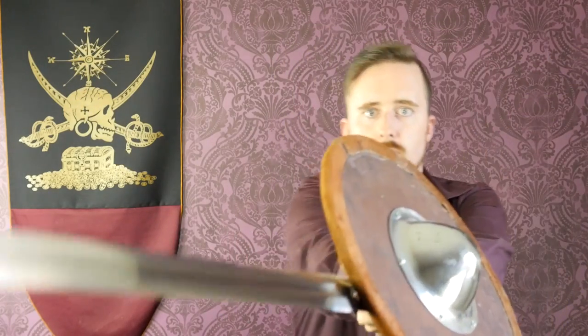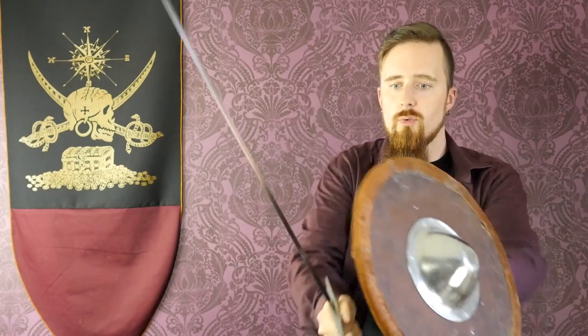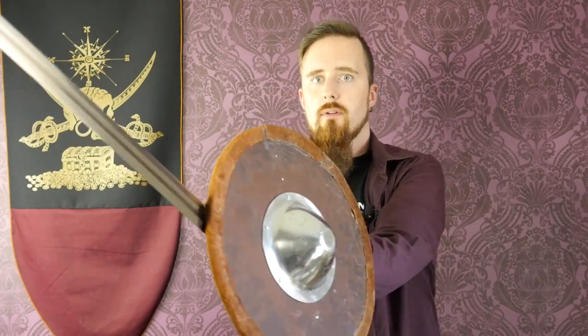It also depends on whether or not you use a shield or buckler. If you do, then the guard doesn't really matter, because the buckler is your guard. With sword and buckler, as you cut you move your shield to protect the hand, so the hand stays behind the shield and isn't endangered anyway. So a guard at that point is not a big deal at all.